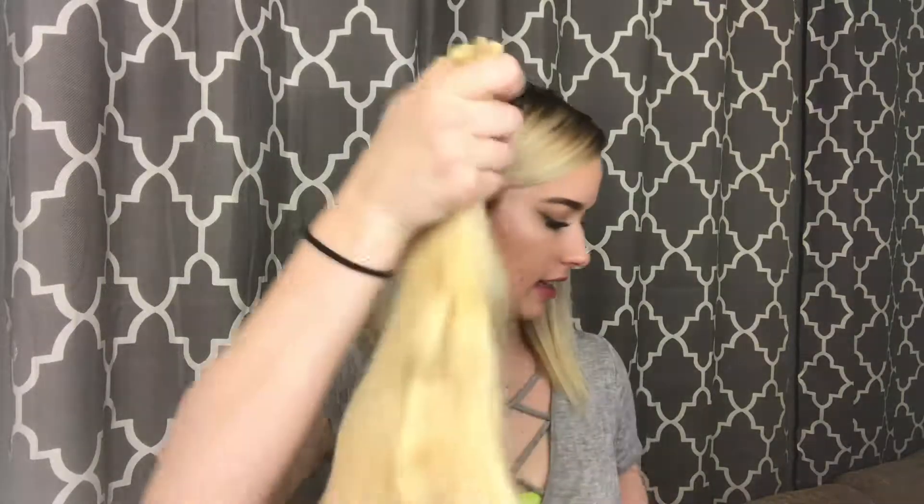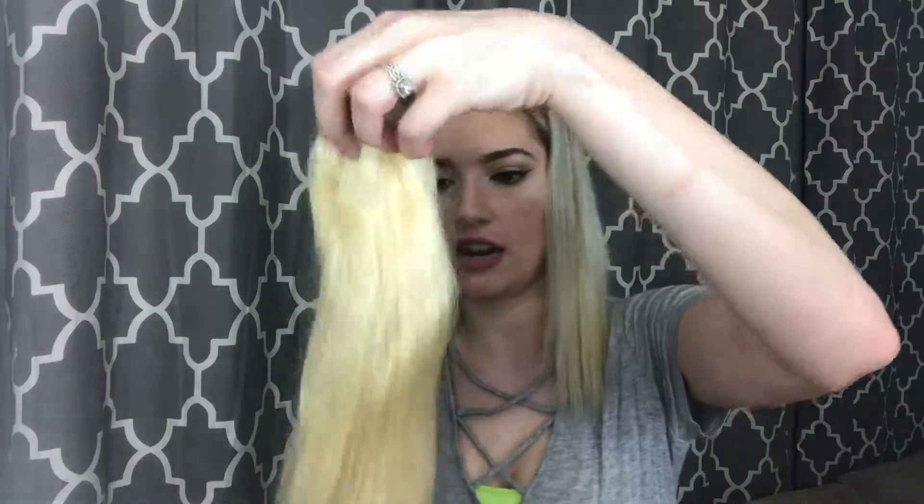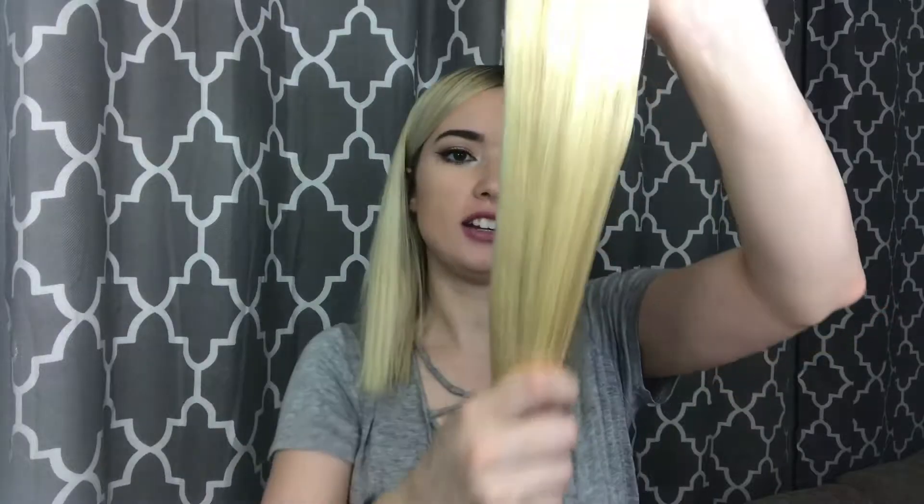Now let me get out the real hair extensions. This one of course is in the netting as well so they don't get tangled. This is the real hair and it's a little shorter than the synthetic one, but look how pretty these are — I absolutely love them. They're thick all the way to the bottom. To install, it's got velcro that goes around your ponytail and then you wrap this piece around and normally bobby pin it in.